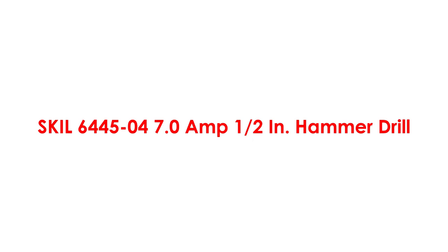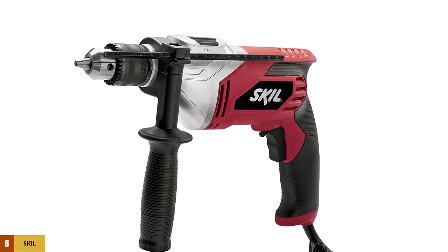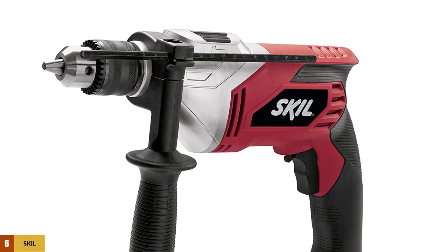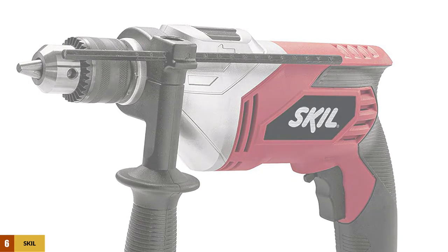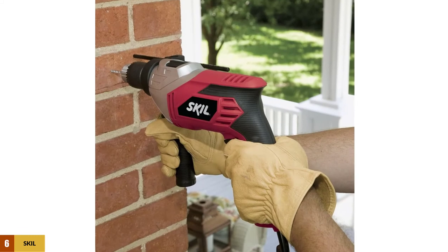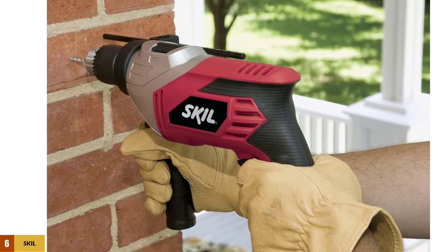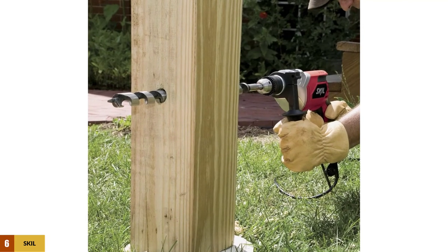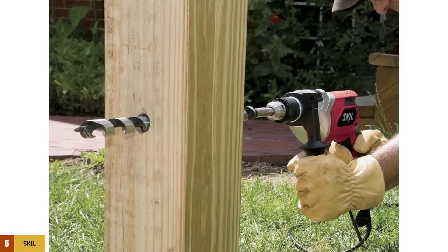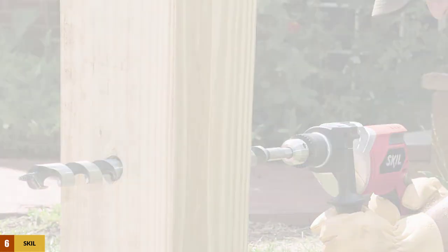At number 6: the Skil 6445-04, 7.0-amp Half-Inch Hammer Drill. This hammer corded drill has been in the top 10 for a long time. In terms of customer satisfaction and ease of use, it consistently wins over users. Most people who buy it won't buy anything else, although it offers limited features and specifications. The primary reason for this brand loyalty is simply the ease of use.